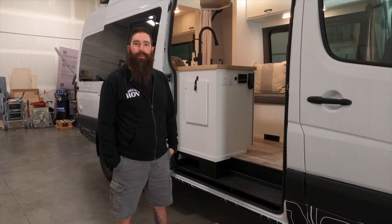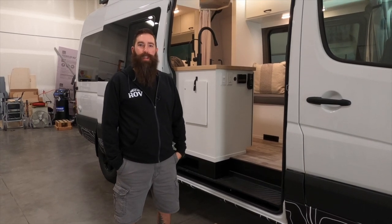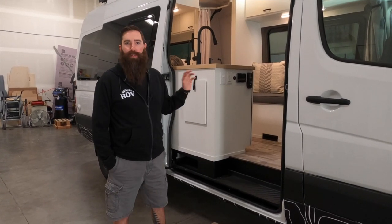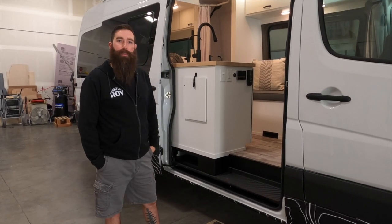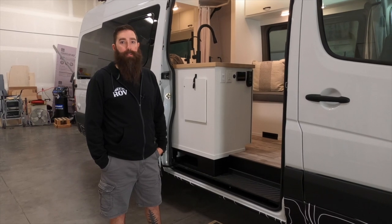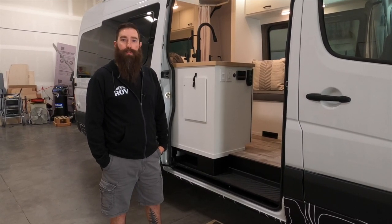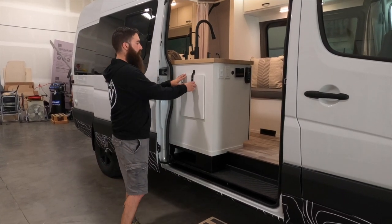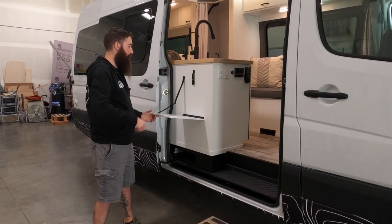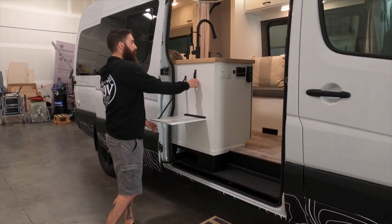This van is actually a model we've built before. We actually lived in a van this size, this layout for over a year. The client really liked the idea of having a full-time bathroom, the big bed, the raised bed. So we built it with slight modifications for some of the needs that he had. First thing: outdoor table. They just wanted something small, something you could just set your grill out here, set wine glasses out here.